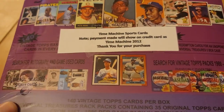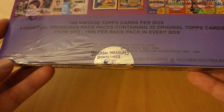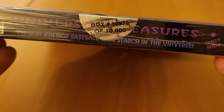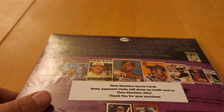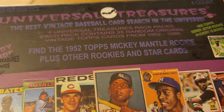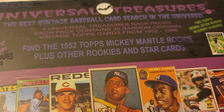Good evening everybody. Today I'm opening this Universal Treasures sports cards numbered 976 out of 10,000, and with this you can find some treasures here. You get four Universal Treasures rack packs — probably repacks, I believe.